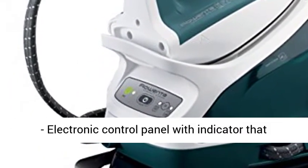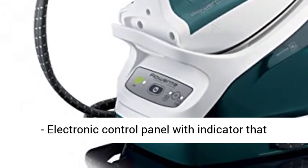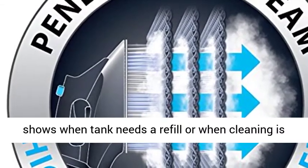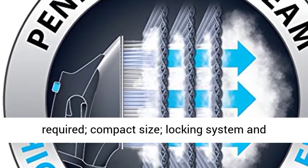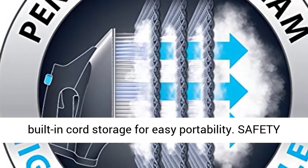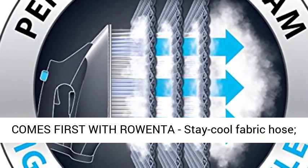Power cord length 1.7 meters. Convenient design with electronic control panel with indicator that shows when tank needs a refill or when cleaning is required. Compact size, locking system and built-in cord storage for easy portability.